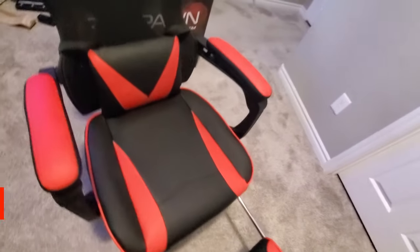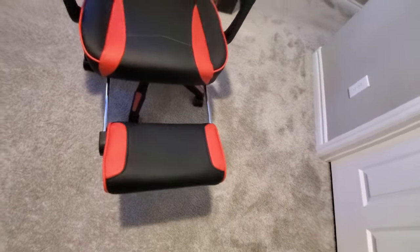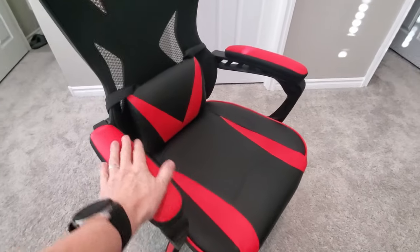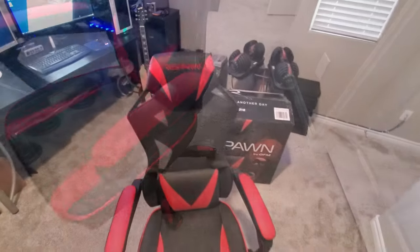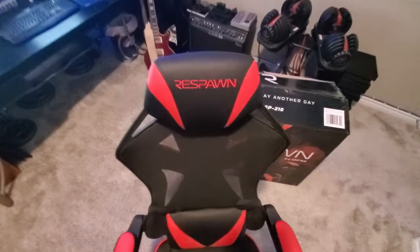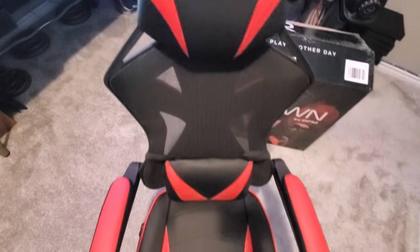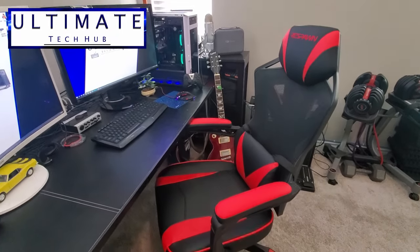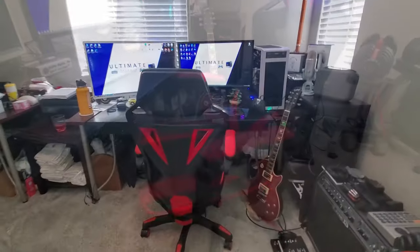Let's talk about the look of the chair. There are five different colors and we chose red. The red and black look really good together. This chair is definitely a racing style gaming chair. Even though the black color dominates, the splashes of red throughout are really striking — they could have easily overdone it, but it's the perfect balance. No matter what color you get, this chair should look good in any gaming room.